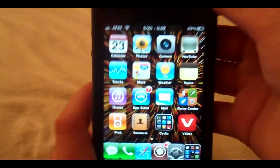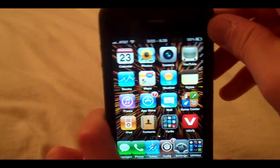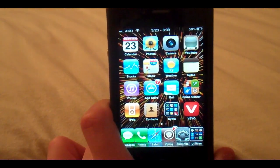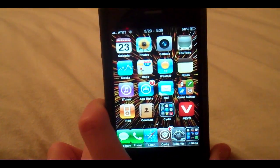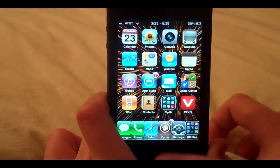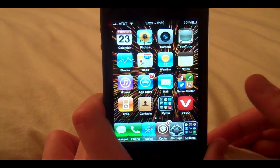Like I said, it also lets you toggle it by double tapping the sleep-wake button. As of now, I don't know how to change that, because normally with tweaks like this you can switch it to double tap home button or short hold home button.